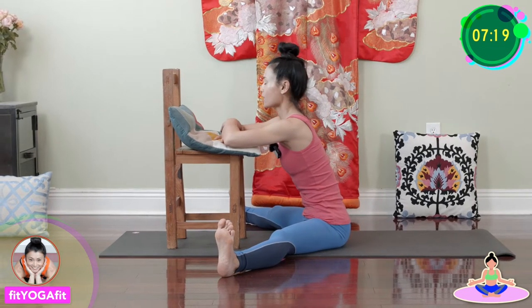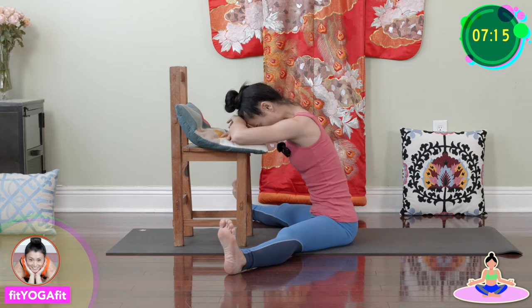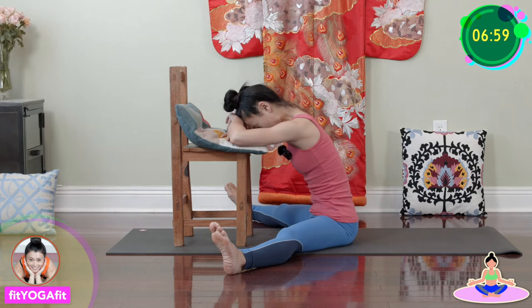Inhale, exhale. Just bow to your own arms. We're going to take this pose as long as you need, but right now let's take eight deep breaths.